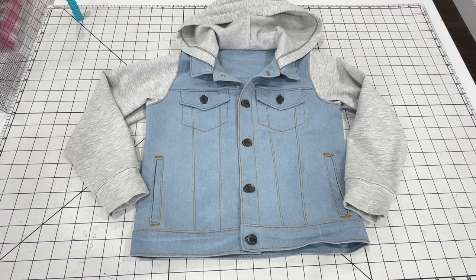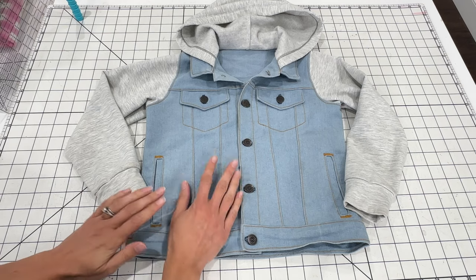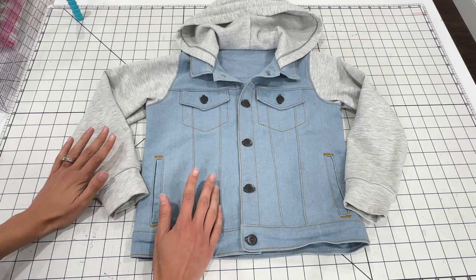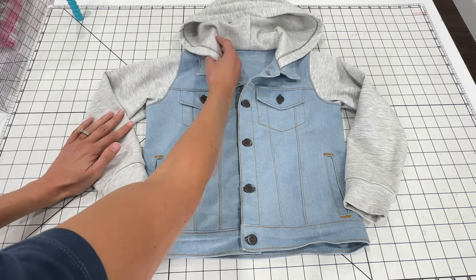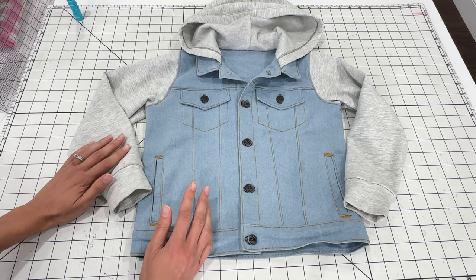I'm Amy from Peekaboo Pattern Shop and today I'm going to show you how to sew a denim jacket. This pattern comes with two views: a classic denim jacket with woven sleeves and just a collar, or View B which has sweatshirt sleeves with an attached hood. I'm going to show you how to sew both options in this pattern.